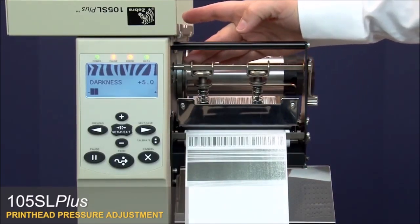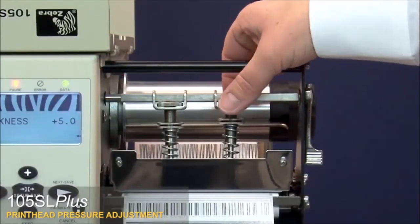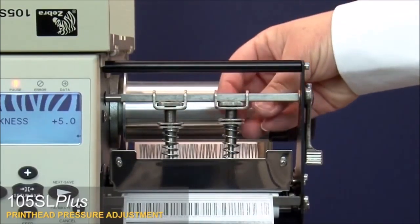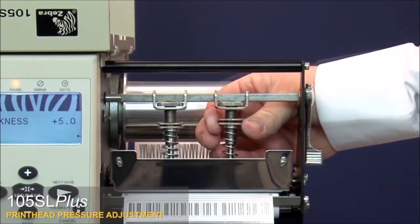Position the toggle assemblies as necessary to balance head pressure across the label, then re-tighten the toggle bar locking nuts. To increase or decrease print head pressure, move the pressure adjustment nuts upward or downward to vary the spring tension.